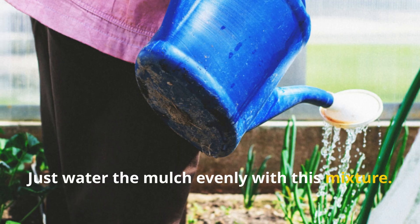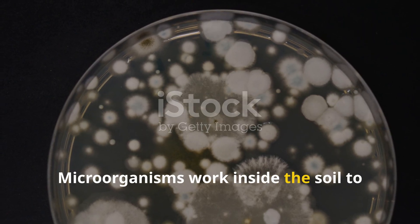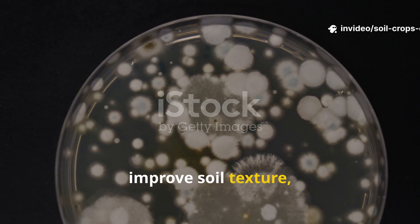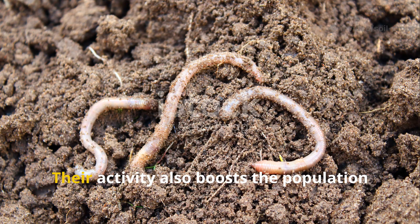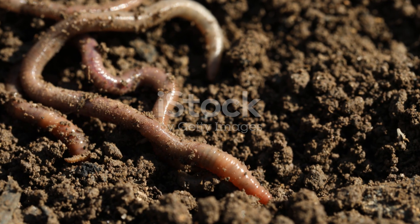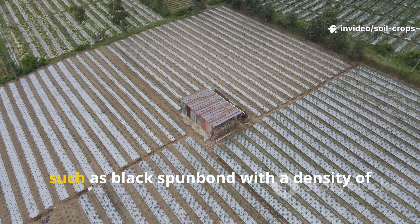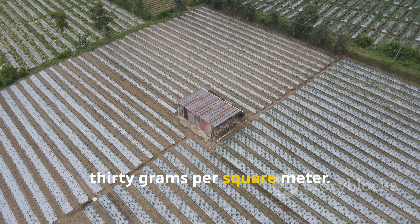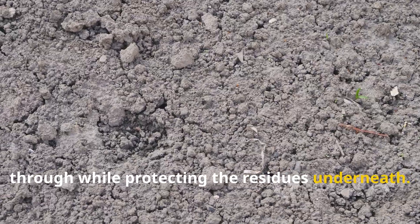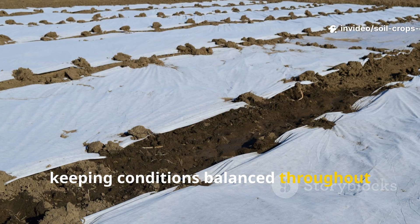Water the mulch evenly with the microbial mixture. Microorganisms work inside the soil to break down plant matter faster, unlock nutrients, improve soil texture, and create an environment where roots really thrive. Their activity also boosts the population of earthworms, the natural engineers of fertile soil. After watering, cover the beds with a breathable fabric — such as black spun bond with a density of 30 grams per square meter — which lets air and moisture pass through while protecting the residues underneath, creating an ideal microclimate for decomposition.